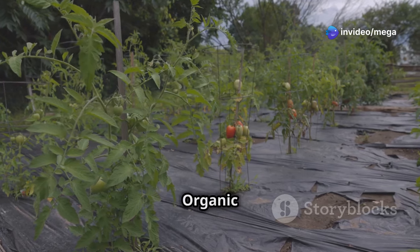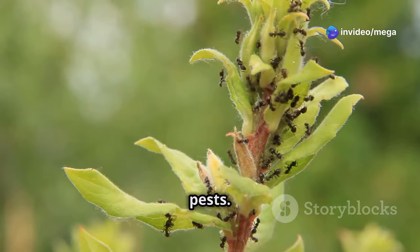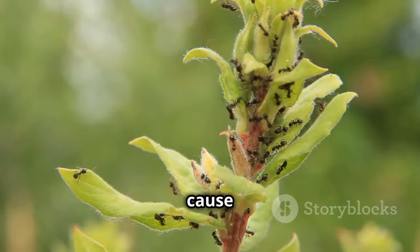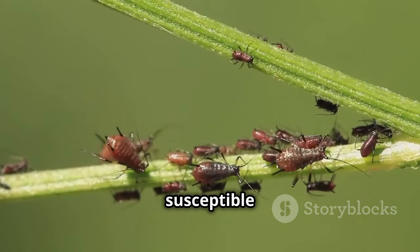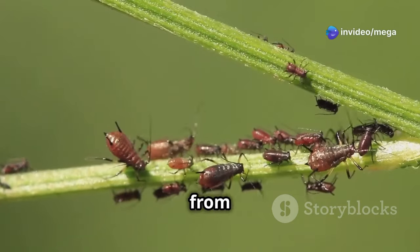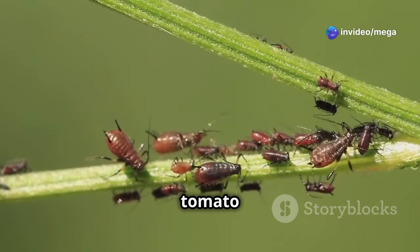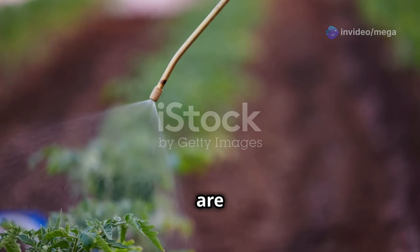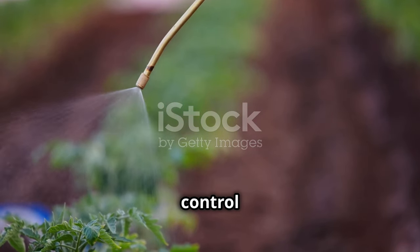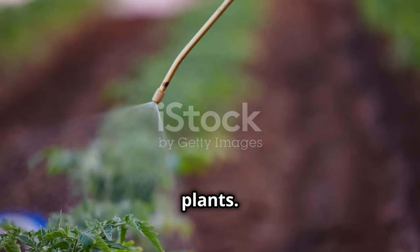Pests — those unwelcome visitors to our gardens can cause a lot of damage in a short amount of time. Tomatoes unfortunately are susceptible to a whole host of pests, from tiny aphids to the voracious tomato hornworm. But don't reach for those chemical pesticides just yet. There are plenty of organic methods you can use to keep pests under control and protect your precious tomato plants.